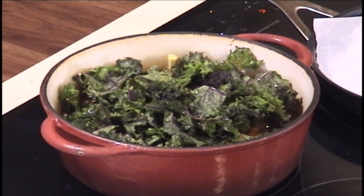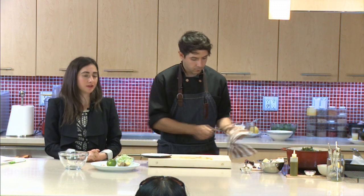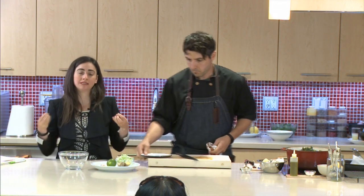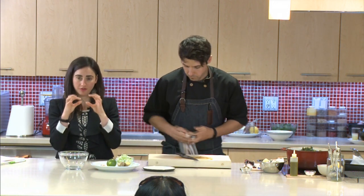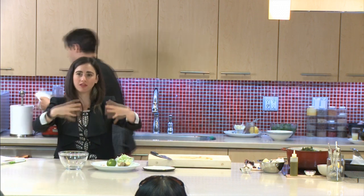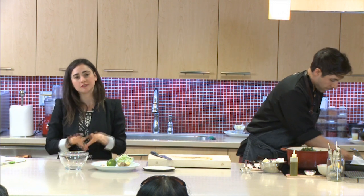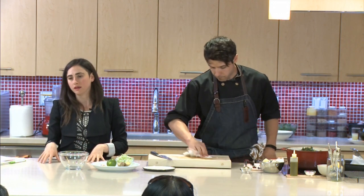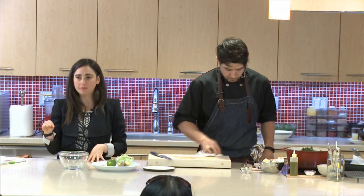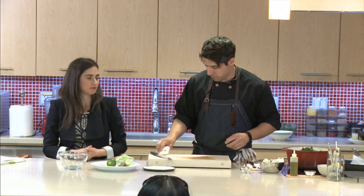Just of note — usually during the cooking process we advise not to boil any type of vegetable, because all the nutrients leach out since you usually discard the water. However, since this is a soup, everything remains in there, so it's okay. Otherwise, steaming, baking, using the barbecue, or roasting is usually the better option.